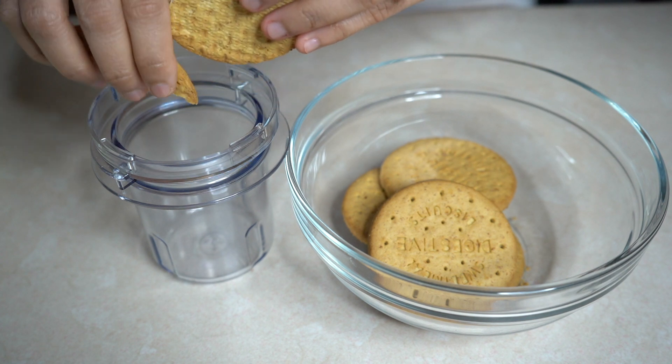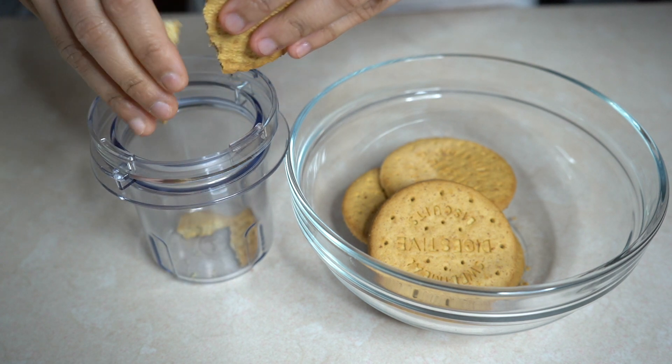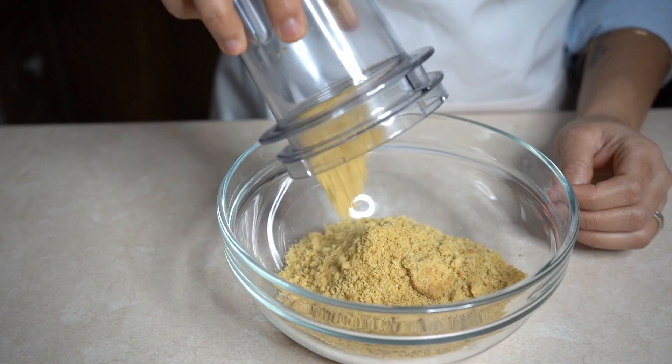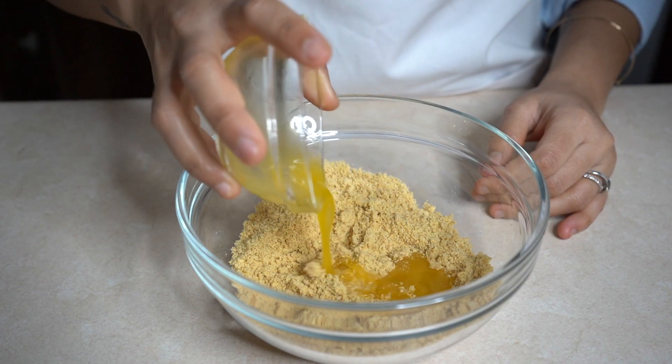Now roughly grind the biscuits into crumbs. Add them into a mixing bowl, pour in the melted butter, and mix well.